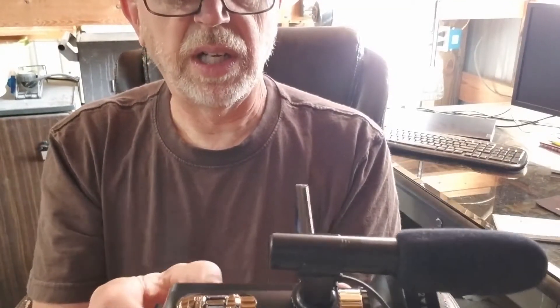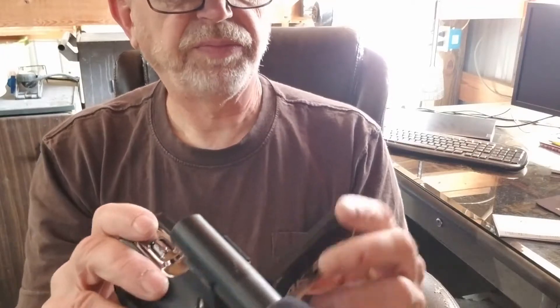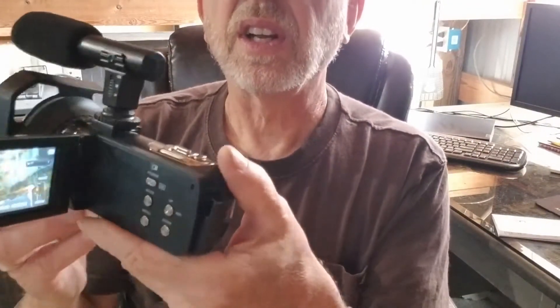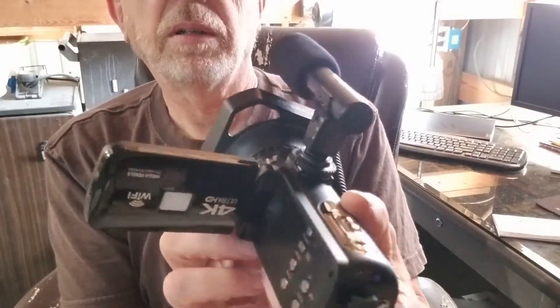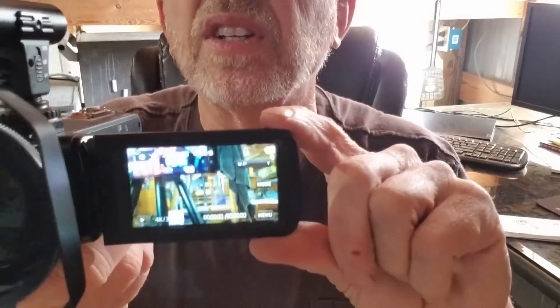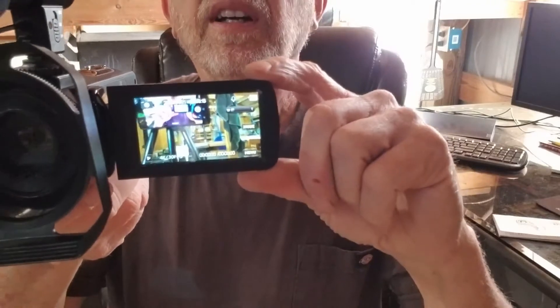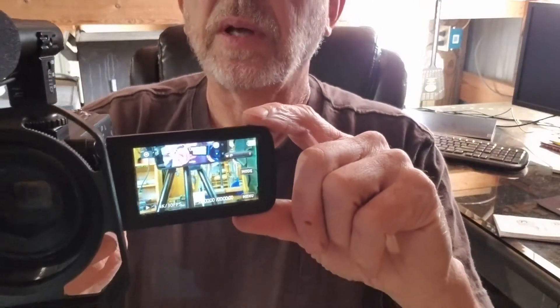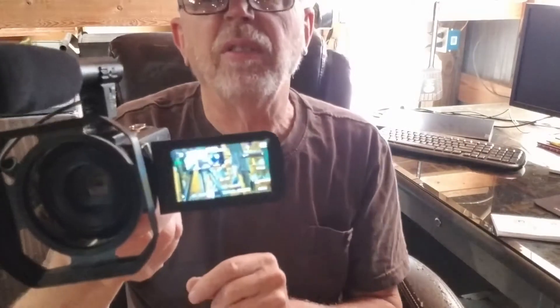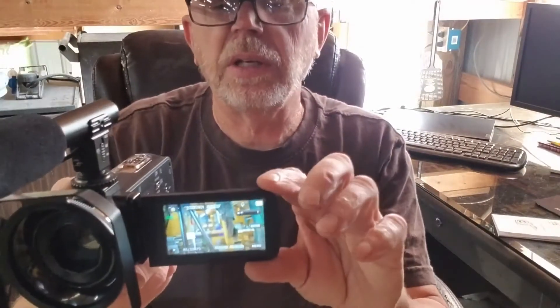We need to turn this on. There we go — it's got a screen that comes up. We should be able to see it as we're recording. The menu and everything is on that. We'll go ahead and see if we can set the time and the day. The directions in the book are pretty good for that so we'll get that done. I don't think I need to go through that step by step.